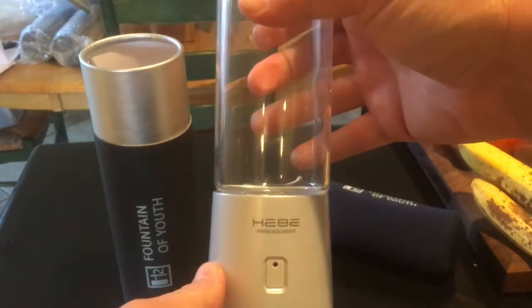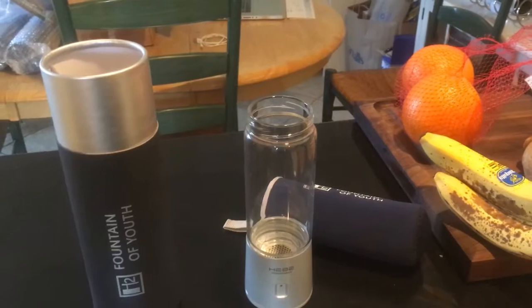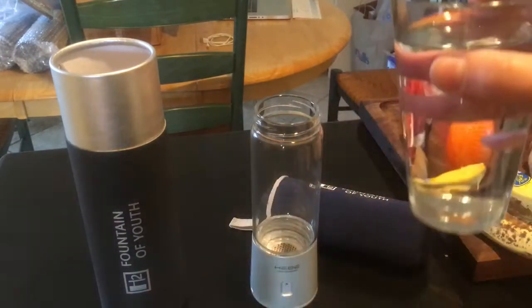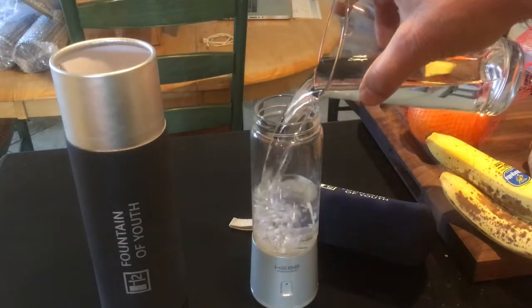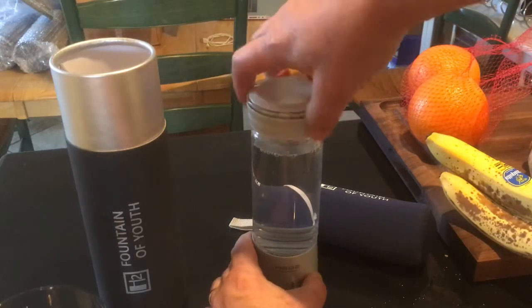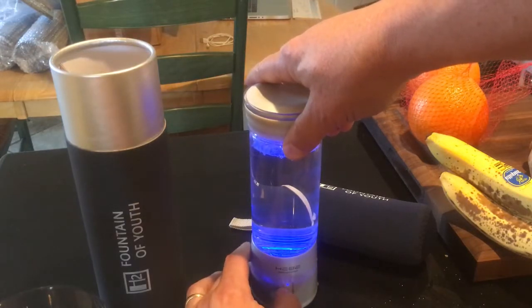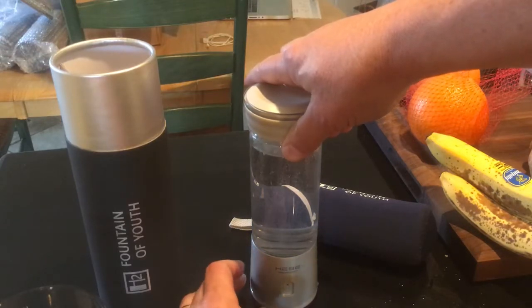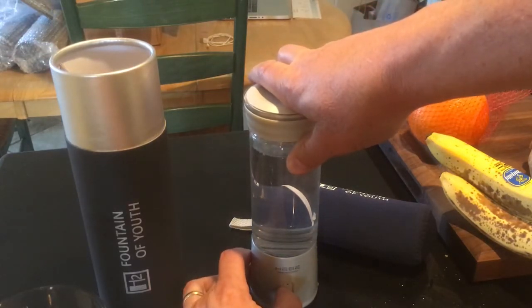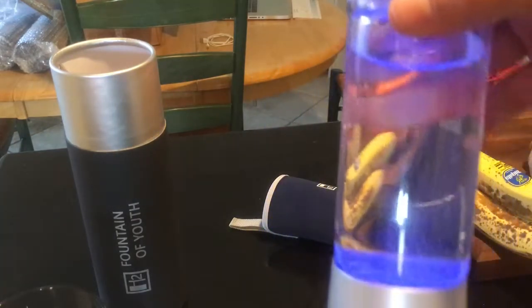So this is brand new and we're hoping it's got a charge in it that we can run a cycle with right now. I'm going to add some water to it — this is just straight tap water. Fill it up, put the cap on, and we're going to push it once. You can see it turns blue — that's a five-minute cycle. It has two cycles: blue indicates a five-minute cycle, and green is an eight-minute cycle. And as you can see right now, it's producing hydrogen water.